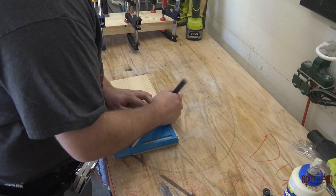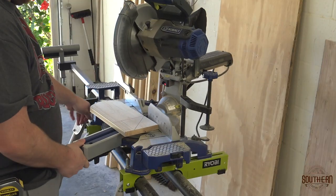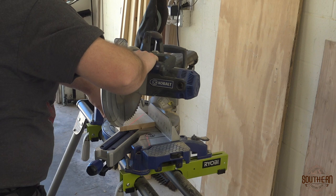While the glue was drying I moved to the support legs. I played around with a couple of different designs but decided to go with something simple for this project. I cut a couple of pieces at a 45 degree angle and made the overall length just short of the base. I wanted to have a slight overhang on each of the shelves.